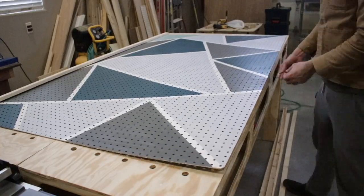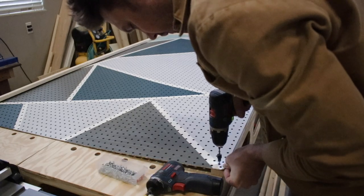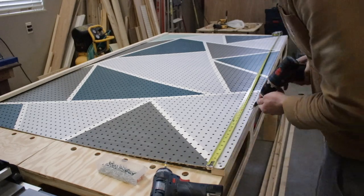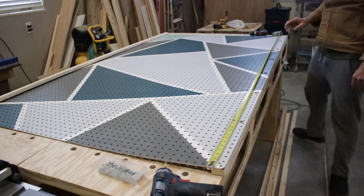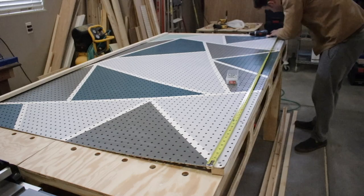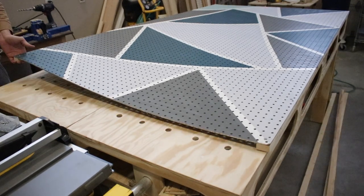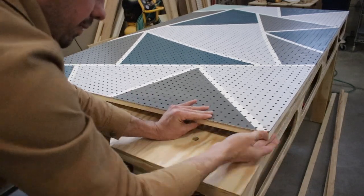I put the furring strips under the board and lined them up, then grabbed my drill to do countersink holes before screwing them in. I wanted my screws to be spaced evenly, so I used tape to help measure them out. After the top and bottom were done, I measured for the sides and repeated the same process.